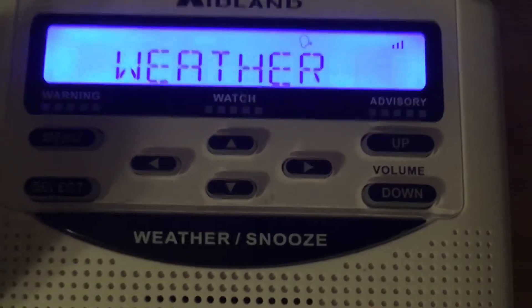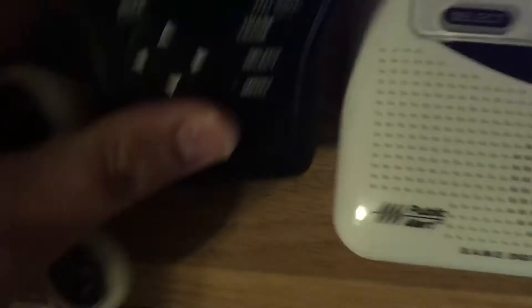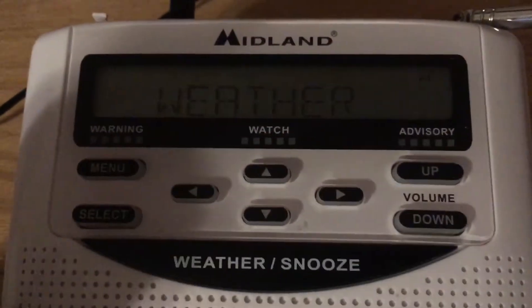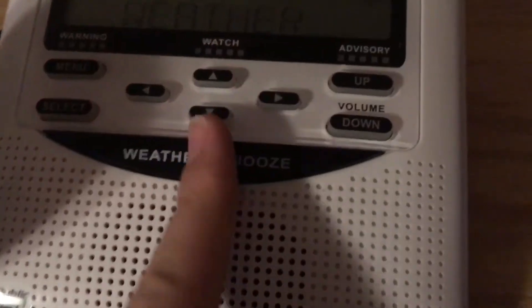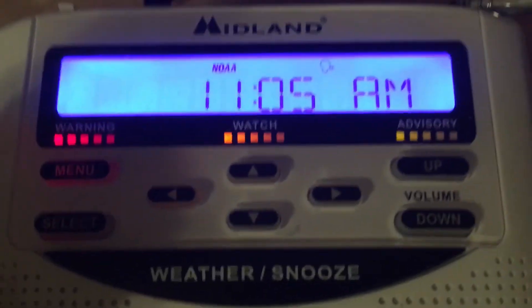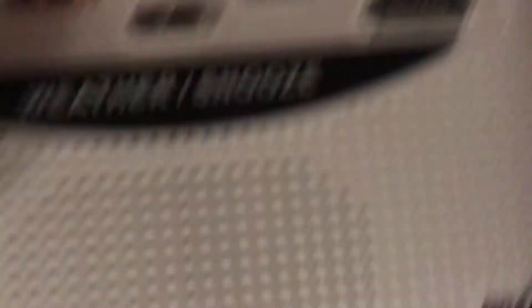Lookit, I don't get it. I don't know why it's doin' this on my HH54VP. We're still playing the weather broadcast — I thought I got an alert or something, but I didn't. It was just the button beep sound, and I come up and I see this. So I don't know what's going on.